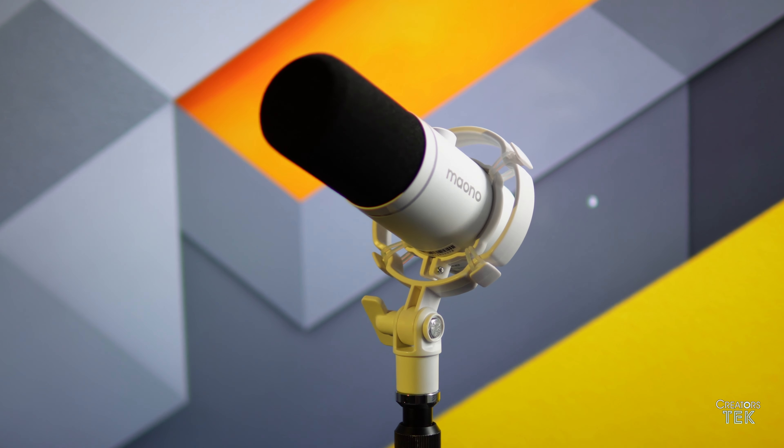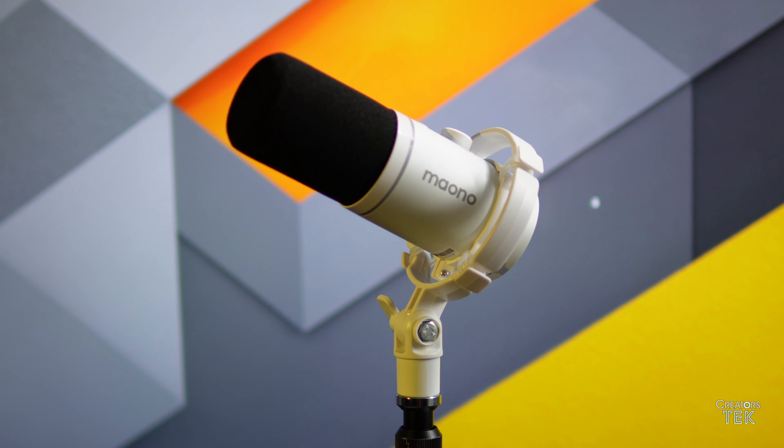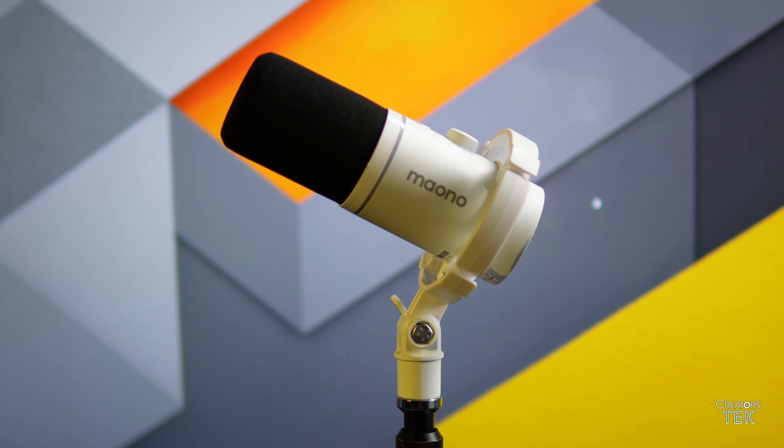Gone are the days where you have to spend many hundreds of dollars or perhaps even thousands of dollars for decent audio equipment. Will Maiono be a good choice for you at this entry-level category? I think that you're going to be surprised, but more than anything, I hope that by the time you finish watching this video, you can make an educated decision as to whether or not this microphone is the one for you.